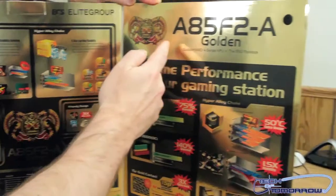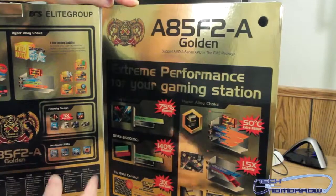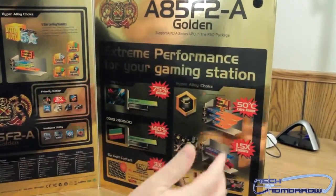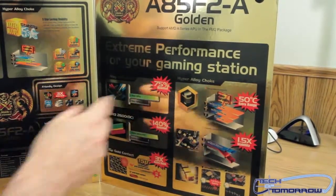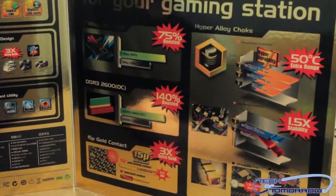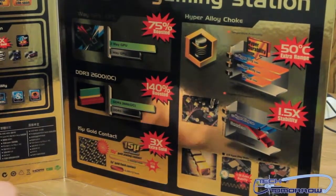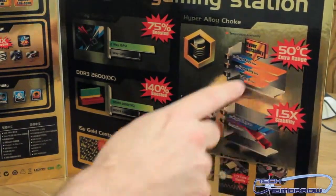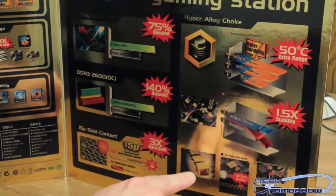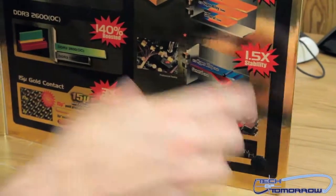The other inside cover shows the A85 F2-A Golden, supporting the AMD A-Series APU in the FM2 package. Below that: extreme performance for your gaming station, two-way GPU CFX at 75% boosted, DDR3 2600 overclocked at 140% boosted, and three times the extra gold. They also feature a Hyper Alloy Choke with hyper durability and 1.5 stability, with all caps and chokes shown in gold.